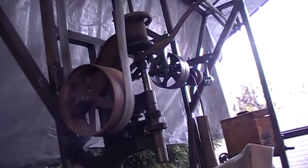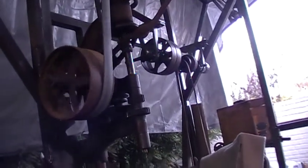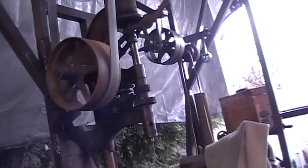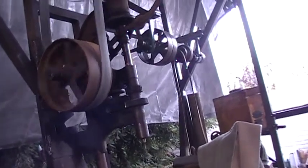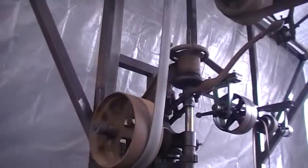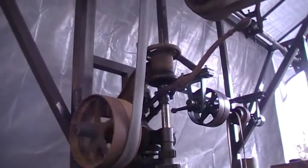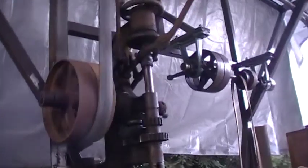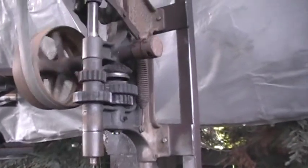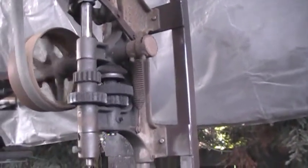I can tell you it must have sat up there in that old fellow's shed for years and years. It's just amazing how this equipment could sit out there for so long, and you get them, dust them off a little bit, clean them up a little bit, lubricate them a little bit, and everything starts running.